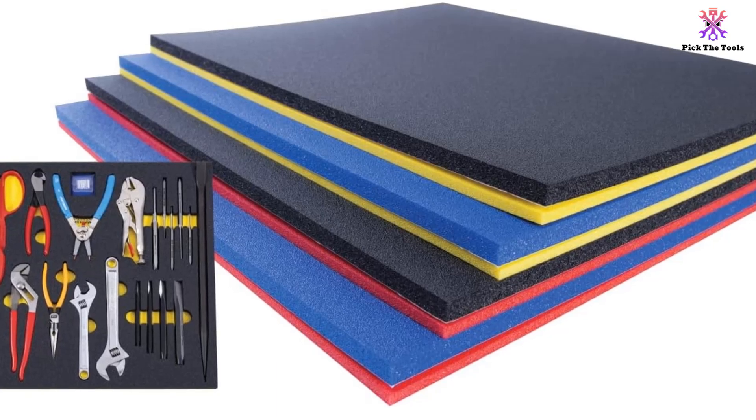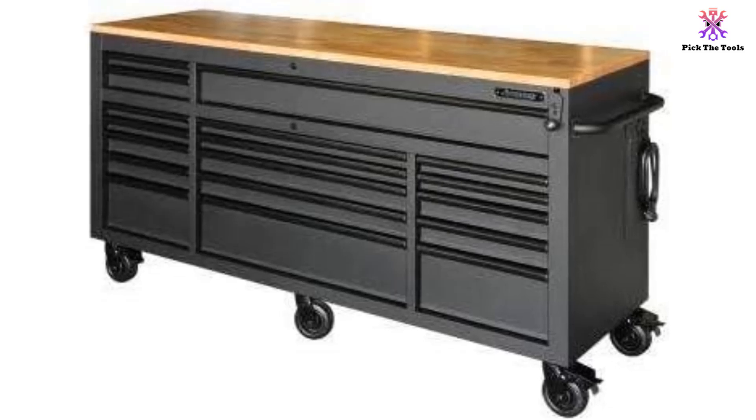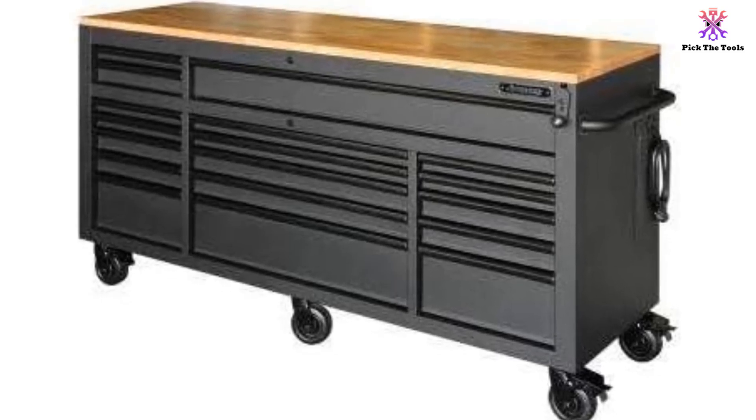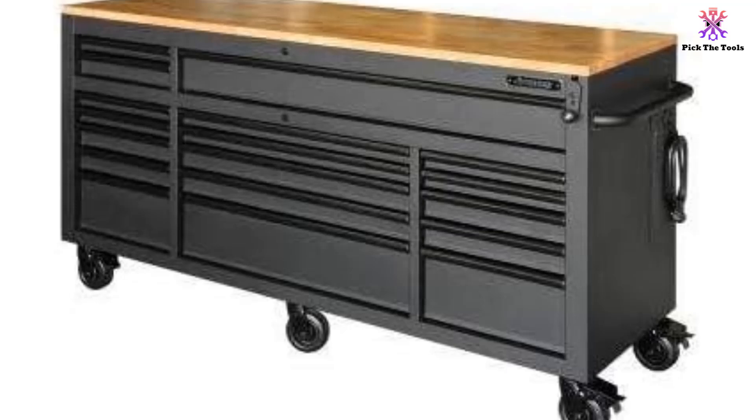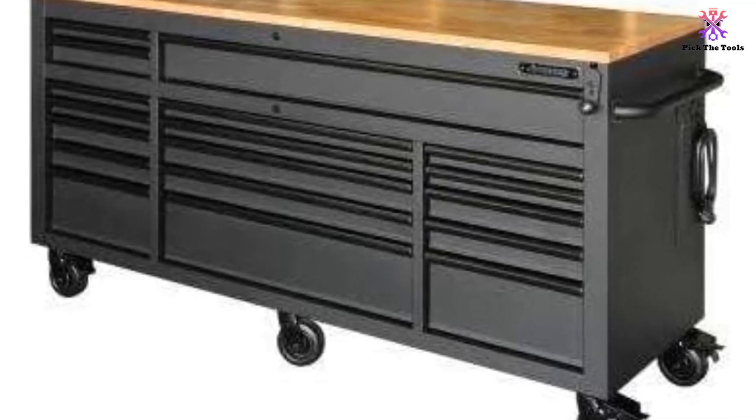The workbench includes a 1-inch thick solid wood work surface that can be adjusted to your desired height. With 18 drawers, you'll have plenty of storage space for your tools and supplies. Whether you're a professional or a DIY enthusiast, the Husky mobile workbench is a reliable choice.